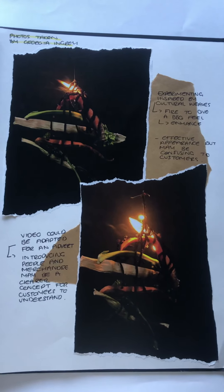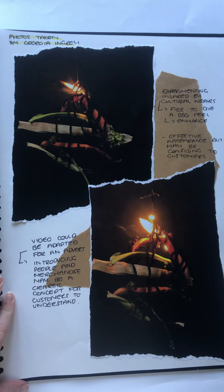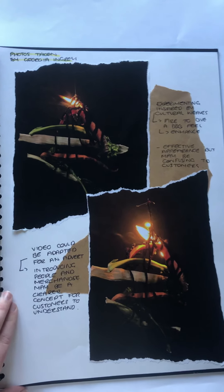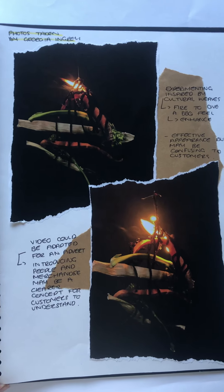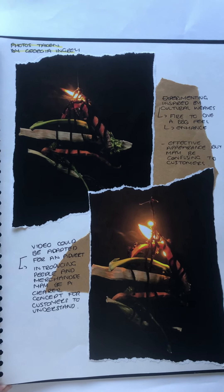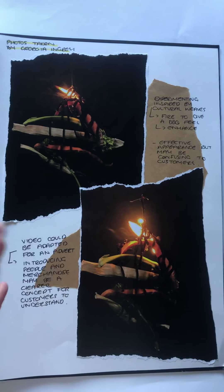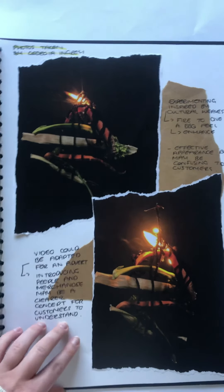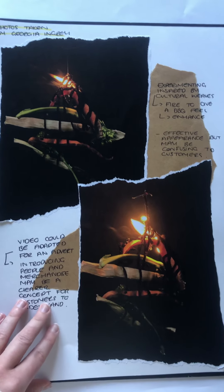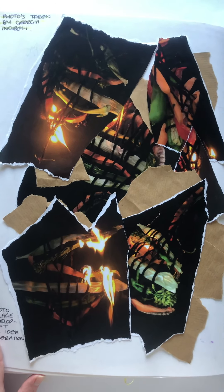Leading on from this, I decided to create various video and photography experiments inspired by my cultural weaves using fruits and vegetables. Although this imagery was attractive and exciting, I feel that it was not appropriate to use within the campaign, due to its unsustainable quality of the burning, as well as being unable to have an overall appearance of the food that we were trying to represent. Here is a collage of how this could also be presented throughout.